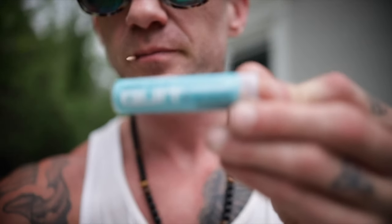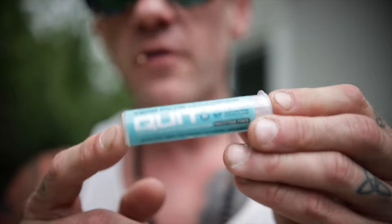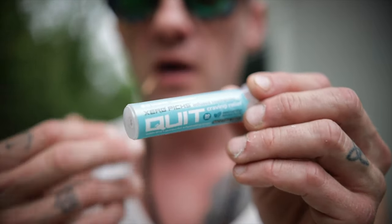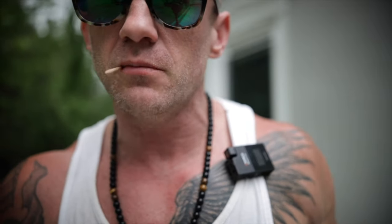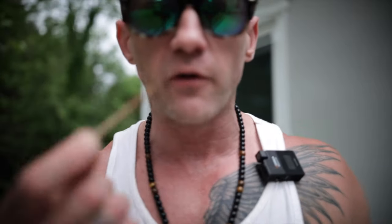I'm enjoying this menthol chew stick by Zero Picks. If any of you are trying to quit smoking, this is great to have in your mouth. I don't smoke, but I like to have something going on in my mouth all day — it keeps me a little more relaxed and helps me keep my own addictions at bay. This menthol stick contains no nicotine, lasts a very long time, and Zero Picks is a really good brand.